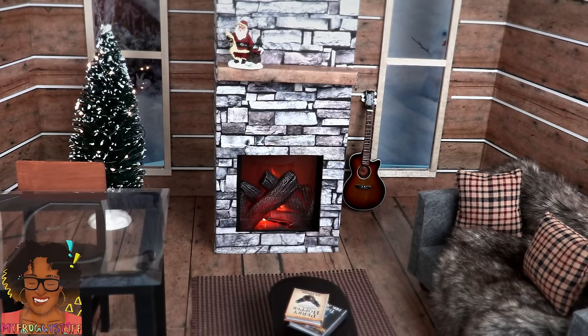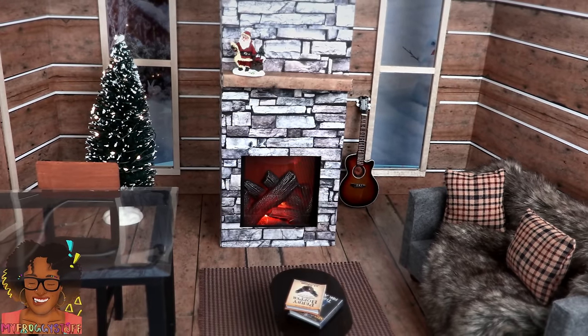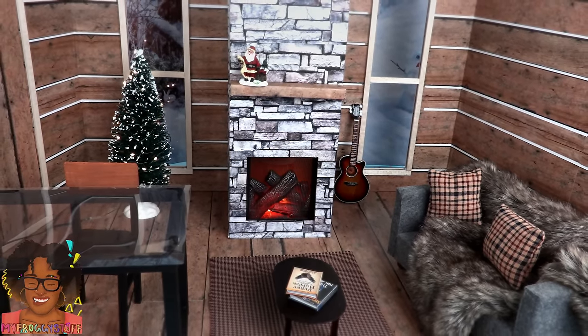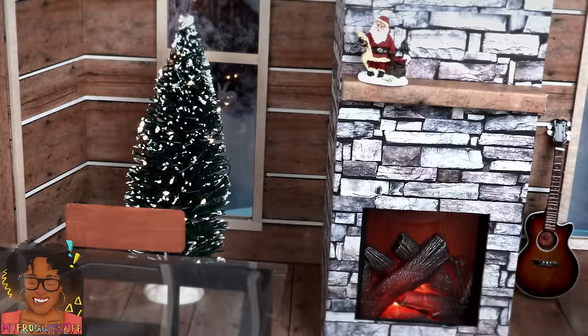I think I like the fireplace best when it's in the center of the room. I moved things around a little bit, used a smaller couch, added our table and a little tree in the background. This is such a cute little festive look.